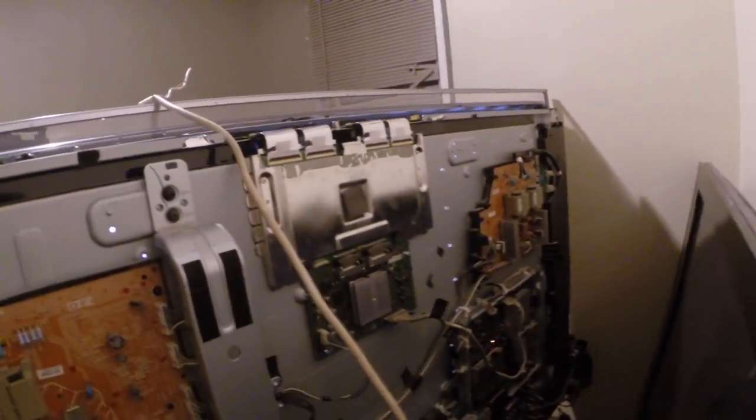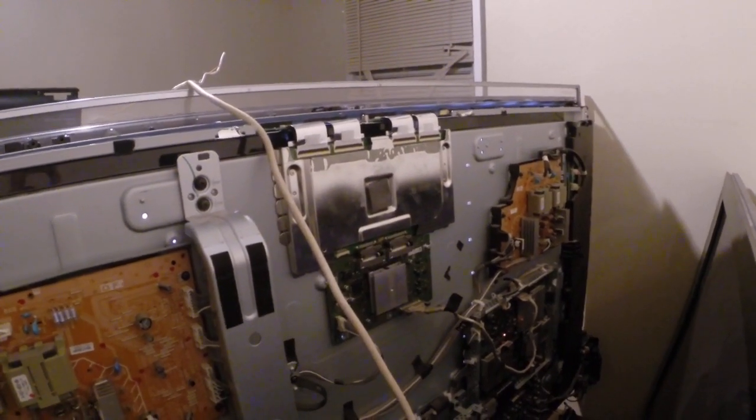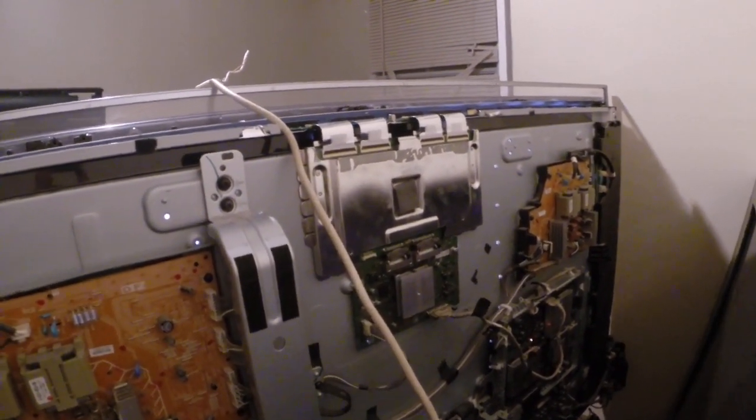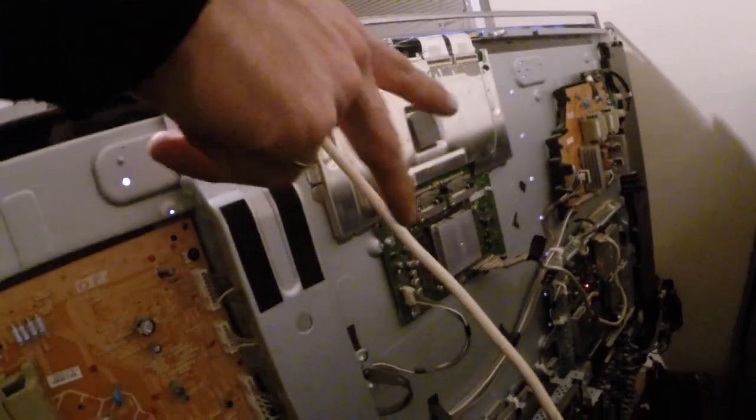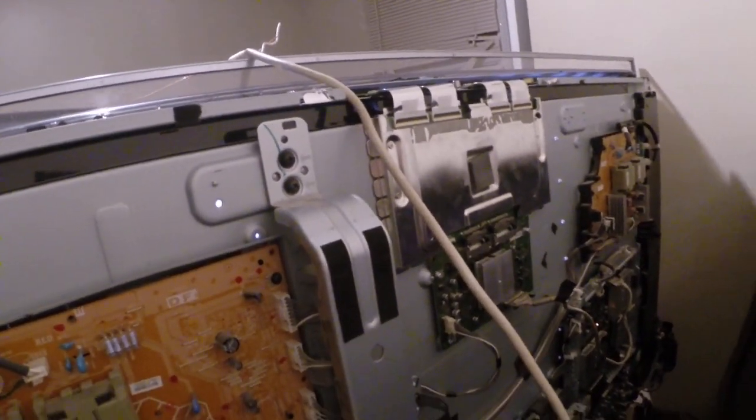Any ideas would be appreciated. I've got two TCON boards and an input board, so I'm pretty much limited to one of those two. Two TCON boards and then one input board that connects to the board I've just replaced.